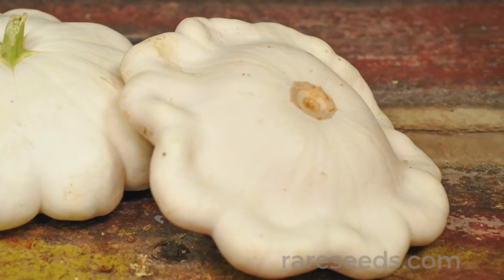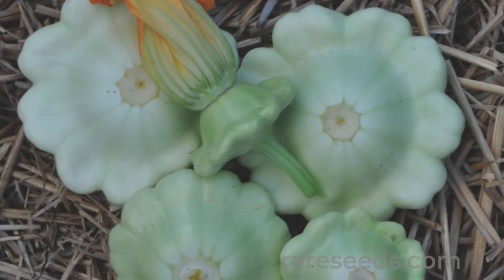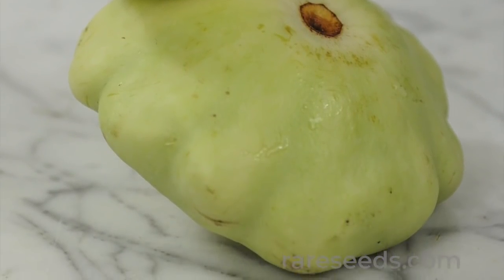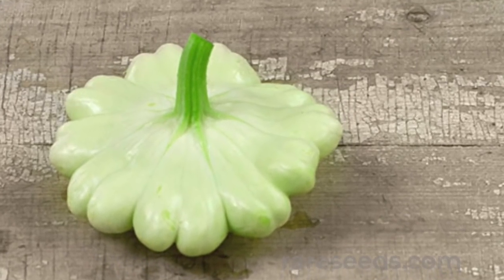Aside from the name change, this variety has retained its signature early maturity and handsome tea green hue. The nutty flavor and supple texture have kept it a top choice for market and home gardeners alike.